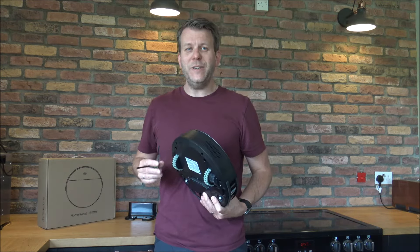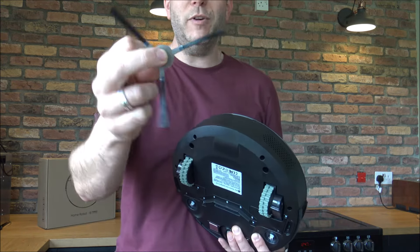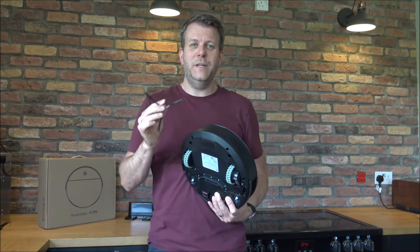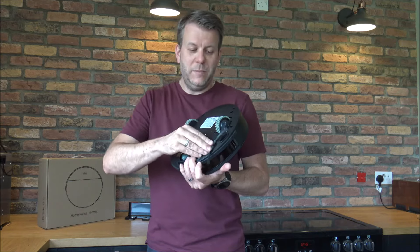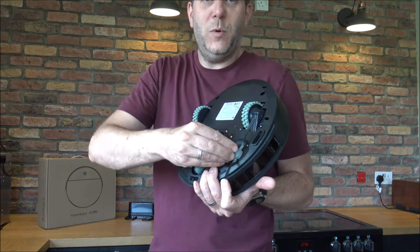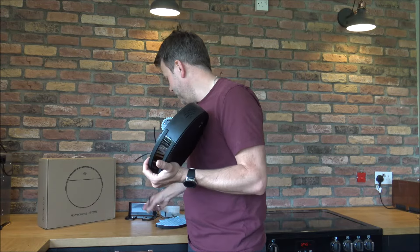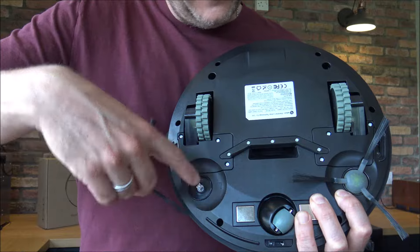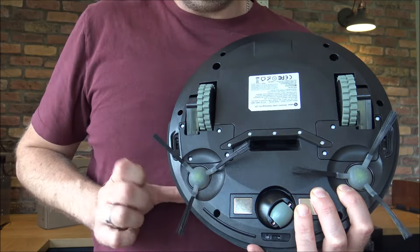One of the first things we need to do is put on the side brushes. These will rotate and you get four of them included, not just two — which is really good because over time they will wear out. All you need to do is just clip them into place, left and right.